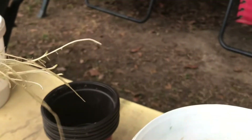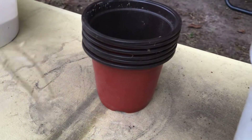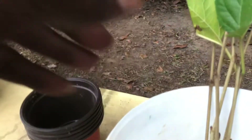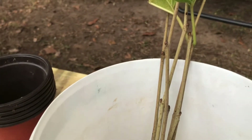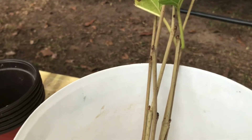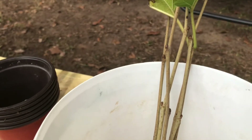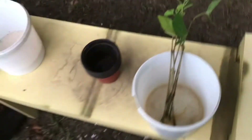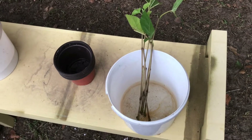We're going to take these six cuttings and pot them in these small four-inch containers. You guys have seen us pot plants before, so you know how we go about it. What I will show you guys before I begin potting is the grow mixture I'm going to be using.